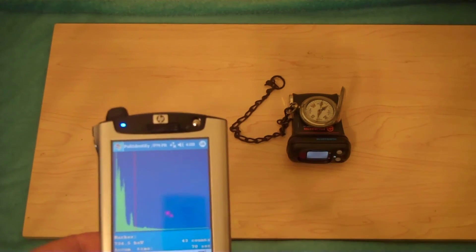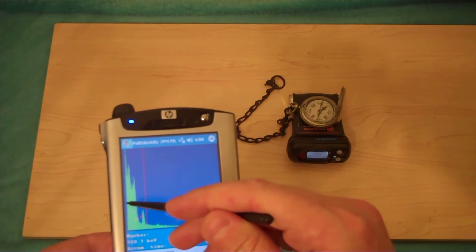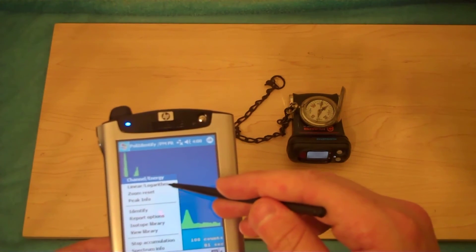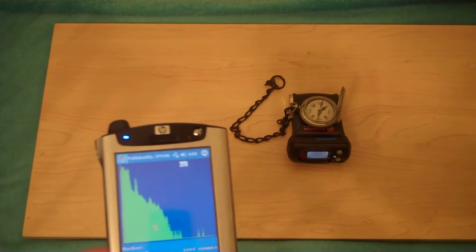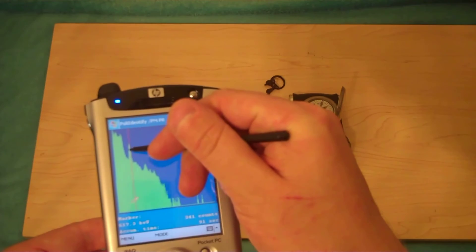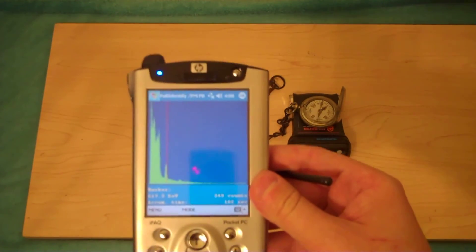We can zoom in — there are 512 channels, by the way. This allows a reasonably good analysis of lower energy photons. This does go all the way up to 3.5 MeV, but being a thin crystal device, it's really more suited for the lower energy range. Interestingly, it does not go below around 40 keV, which is an interesting limitation. We can also switch to logarithmic view — everything becomes bloated out of proportion. Logarithmic view is useful in some cases, but I am a linear view fan. Back to linear — scaled linear, by the way.